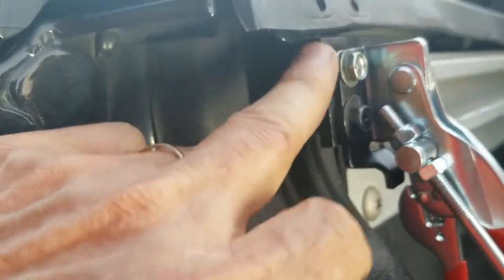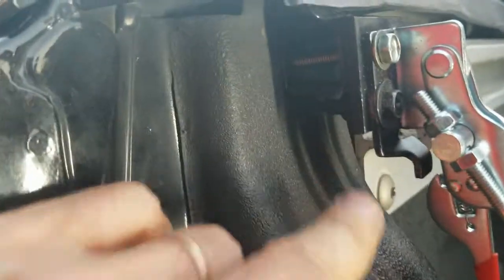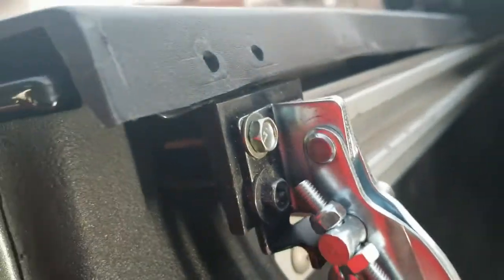The difference is we put a one-inch spacer here and a quarter-inch spacer here, and then that's the same.